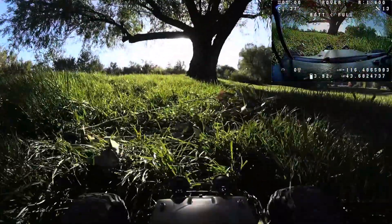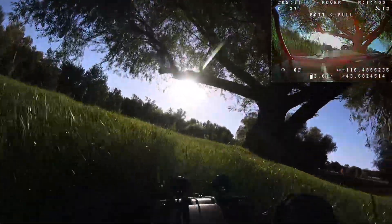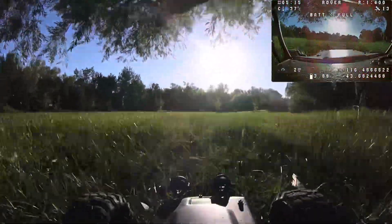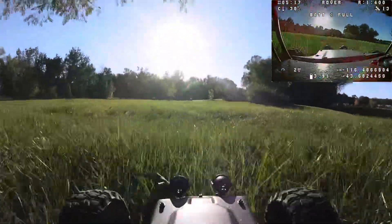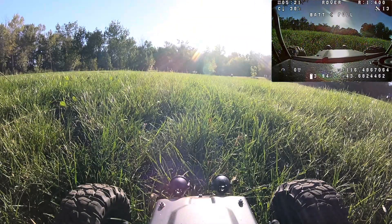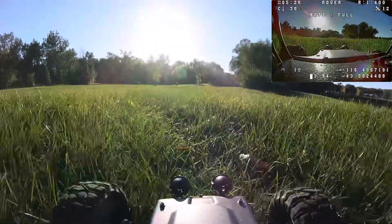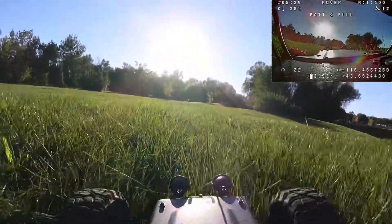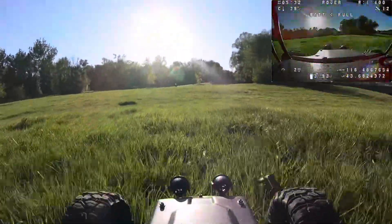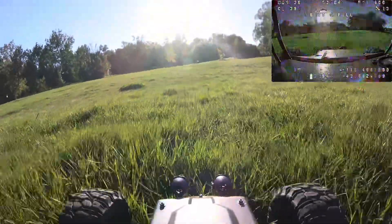Really happy I didn't get stuck — pretty impressed with its rovering abilities. Eating up this grass like it's nothing — it's that high-torque motor, baby. After passing the big tree I really started getting telemetry loss warnings, but I pushed on and it surprisingly let me keep going. The video quality does get quite a bit worse here. This is the end of the field — that little dot is the trash can marking it. Let's see if I can get to it.